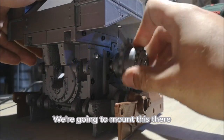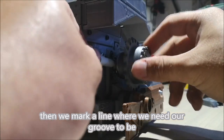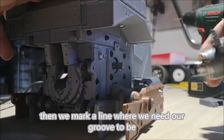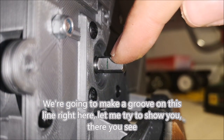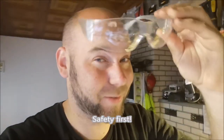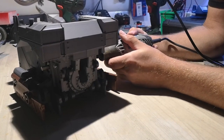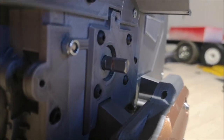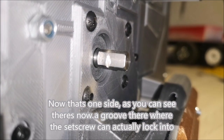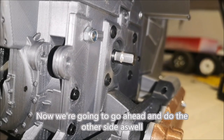We're going to mount this there. We're going to make a groove on this line right here — I'll try to show you. Safety first. Now, that's one side. As you can see, there's now a groove there where the set screw can actually lock into. We're going to go ahead and do the other side as well.